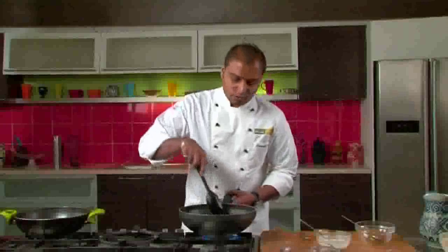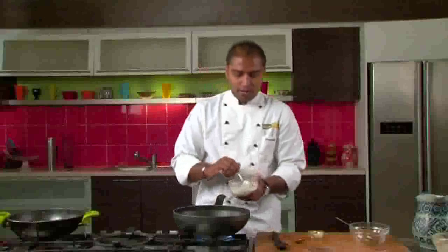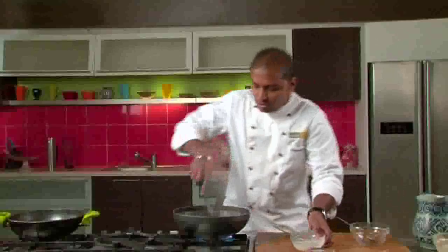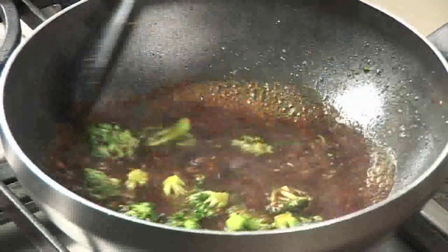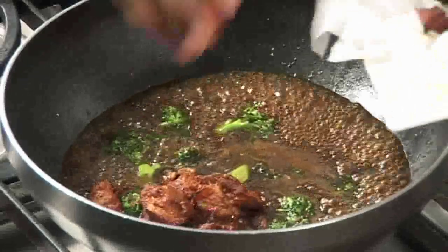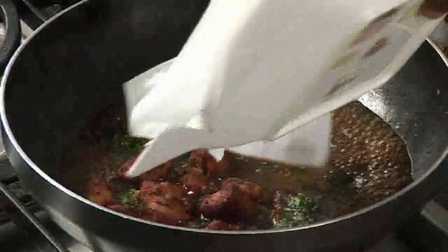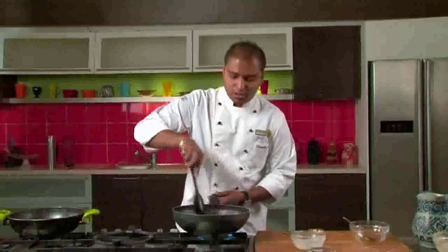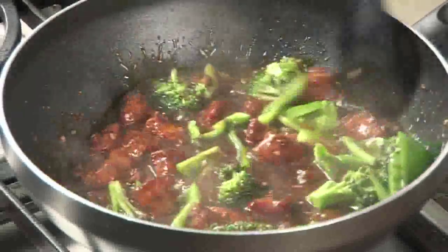We will cook this on medium heat until the mixture boils. Our mixture has come up to a boil. Now we will add the water and cornstarch mixture and quickly give it a stir. The cornstarch will thicken the mixture and give it a nice glaze. Now we will add the deep fried chicken pieces and the capsicum triangles and stir the entire mixture thoroughly.